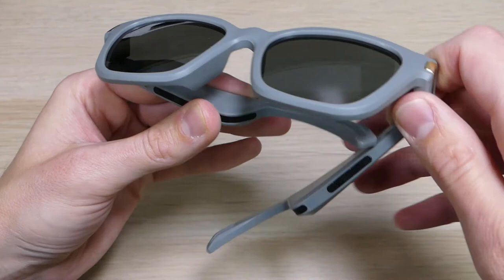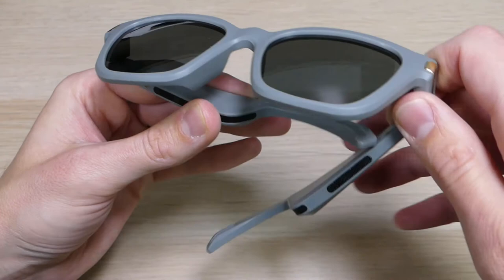If you guys have any questions about the Brunos, the Taylor, or any of Flos's other products, feel free to leave them in the comment section below and we'll reply as soon as we're available. We'll have a link in the description where you can order a pair for yourselves. As always, thank you guys for watching, thank you for all your support, and you all have an awesome day.